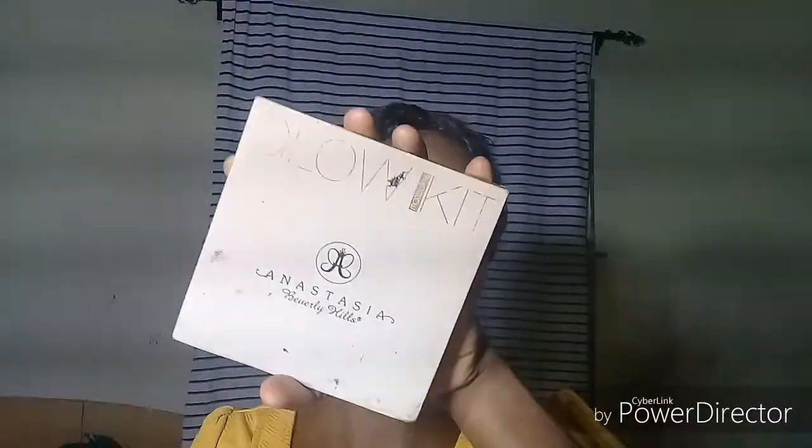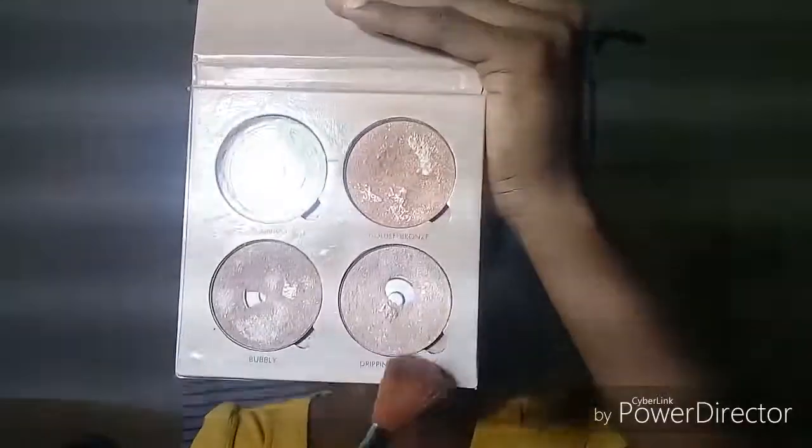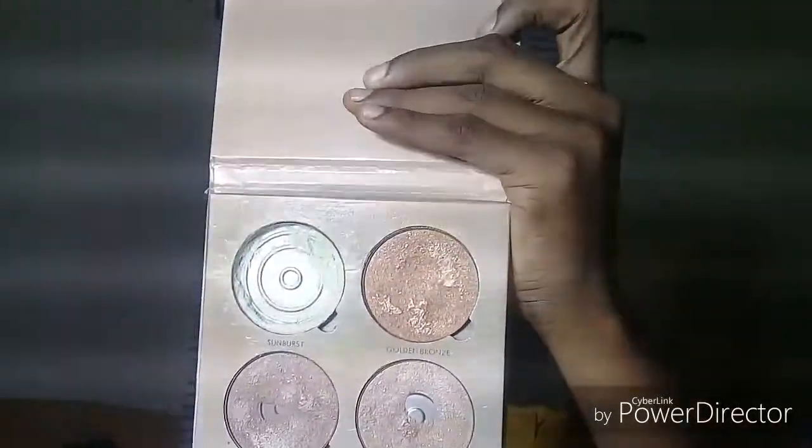One of the reasons why I love using a wedge to set my highlighted area is because I can get a precise line, like an incision. I'm taking my Anastasia Beverly Hills and taking these two shades to highlight my face.